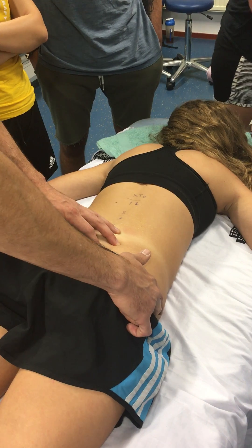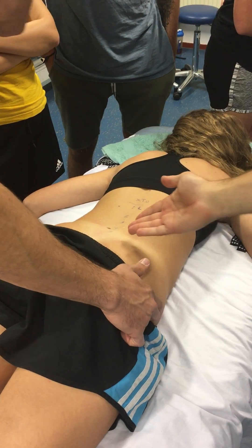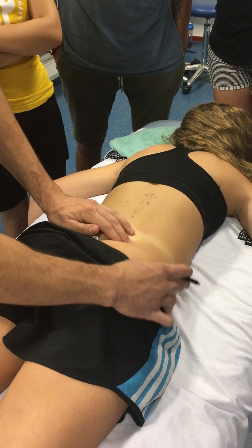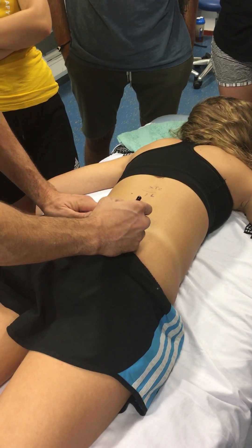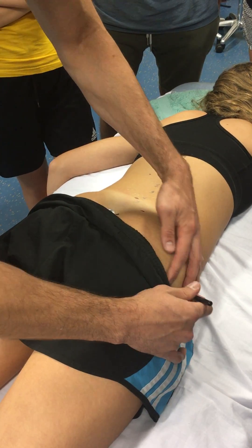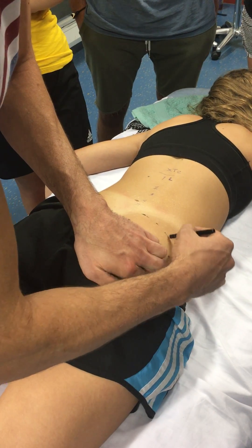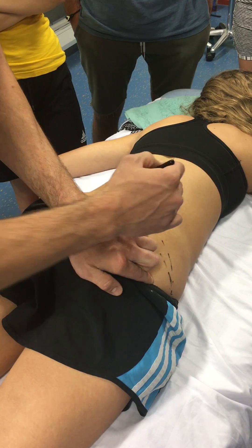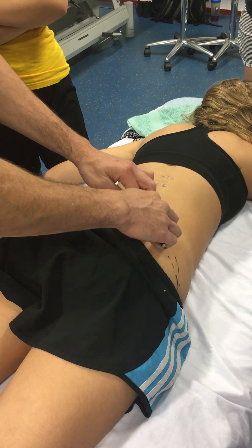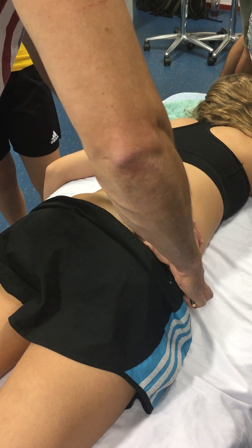The piriformis. So the piriformis originates from the sacrum but on the ventral side, so we can't palpate it. What you do is you actually mark the origin as it would be on the ventral side, then you mark the greater trochanter and draw a line towards it. So it's like a triangular muscle — it has a broad origin and a small insertion. Somewhere in this area, if you press very deep, you'll find the trochanter. Piriformis.